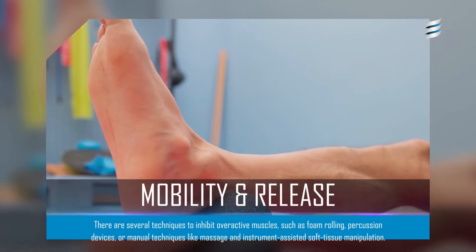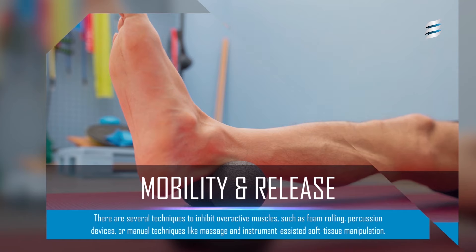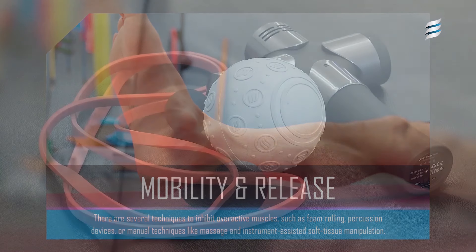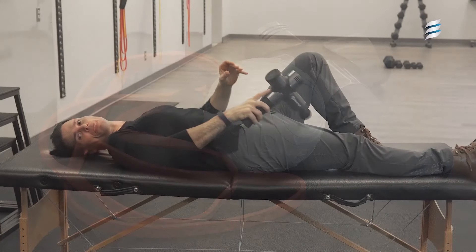To complete today's program you can use either a percussion gun, a fascial ball, and an exercise band.